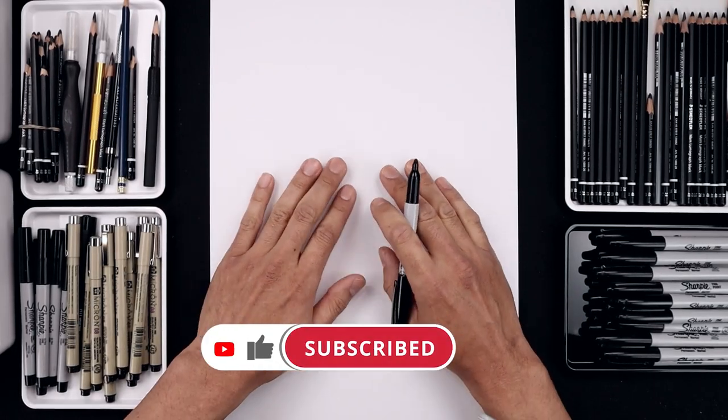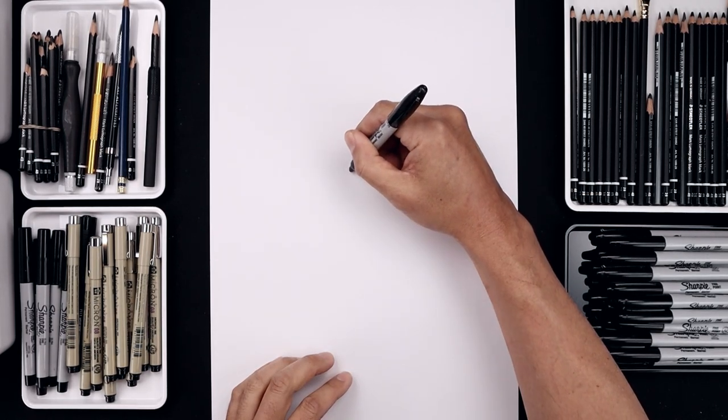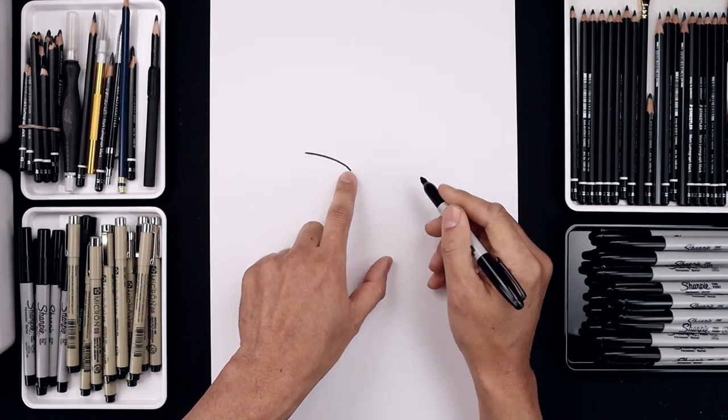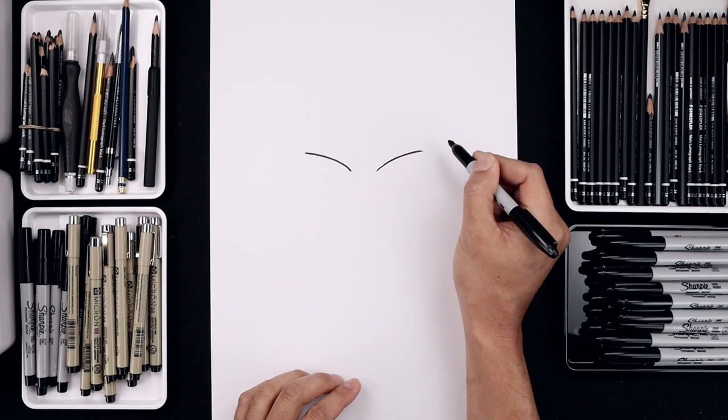Let's begin today's lesson in the center of the page with the top edge of the brow. We leave a gap in the center, then start over on the left side, drawing a curve that goes up and bending that out towards the side. Let's line up the inside over on the right and do the same thing, going up and bending that out.